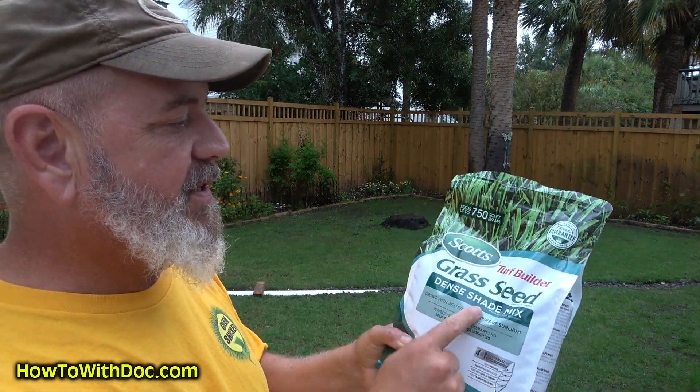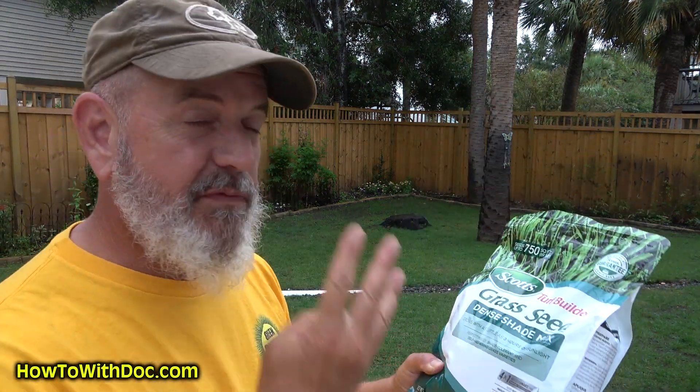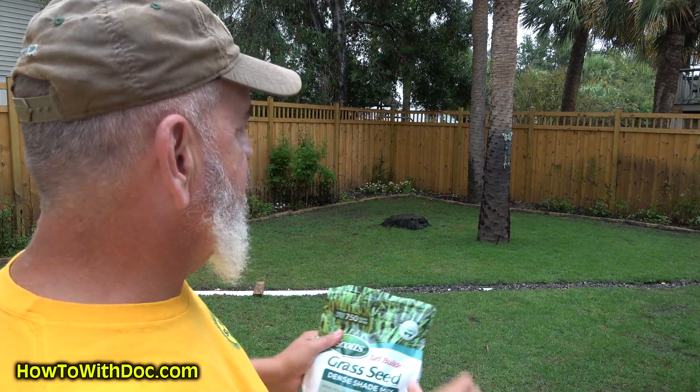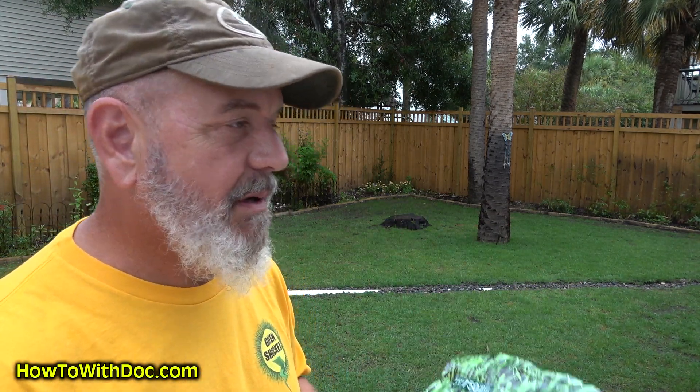I was at the hardware store getting some plumbing and I found this — a dense shade mix. It's four different types of grasses: three different fescues and a little bit of Kentucky bluegrass. So what I'm going to do is come in here and put this down — do a fescue overseed. I'm going to get my scarifier, scarify it up, and plant that back here.